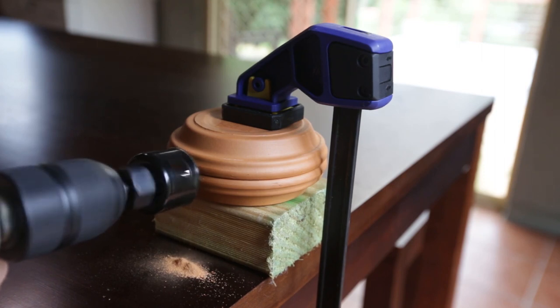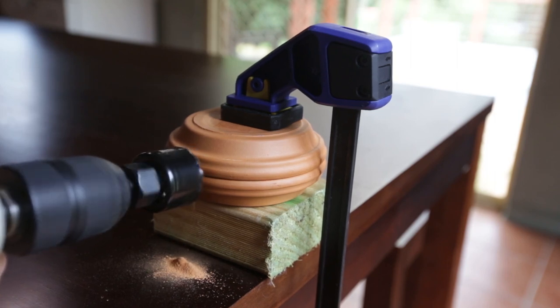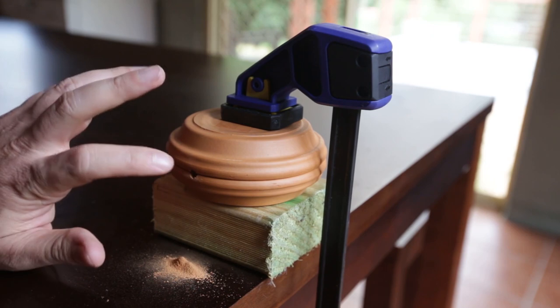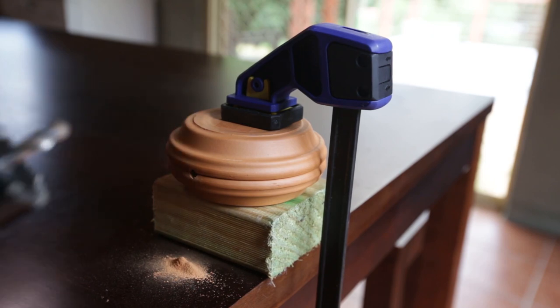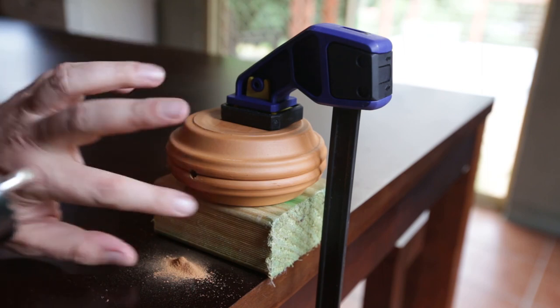This drill is going to poke through the other side of the terracotta pots in a second, and I'm just anticipating that. We've pushed through — we've got the hole all the way through the terracotta pot now. The actual teeth on the hole saw are going to start doing the cutting around the edges.